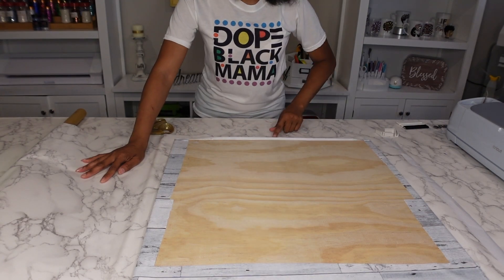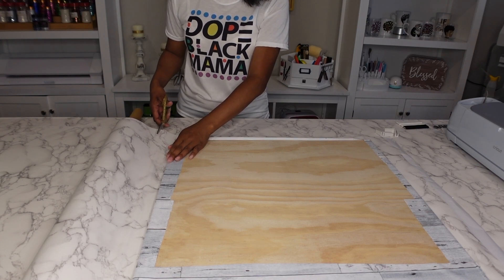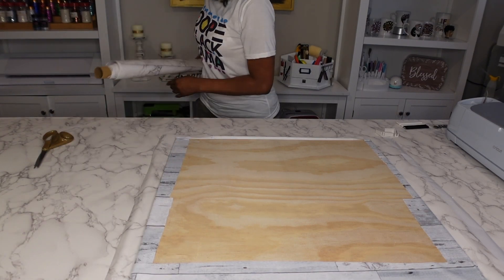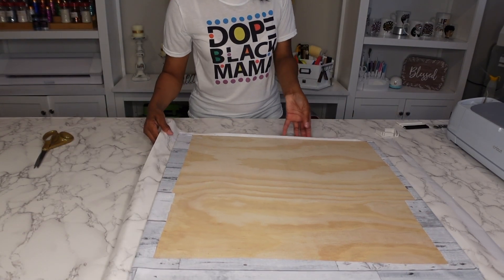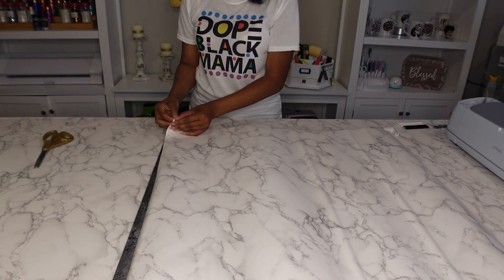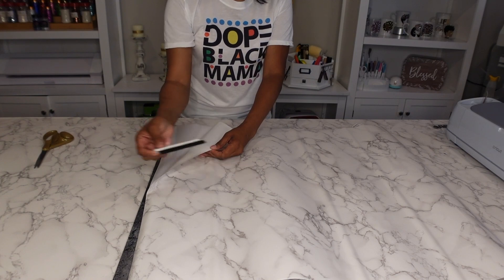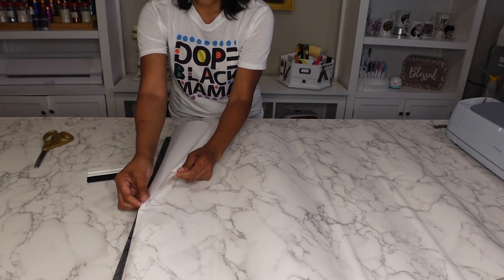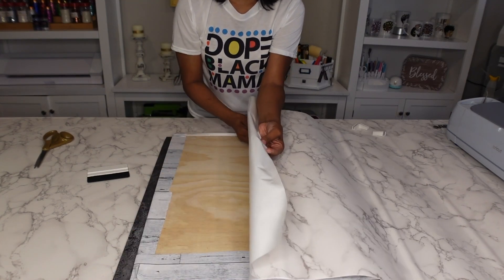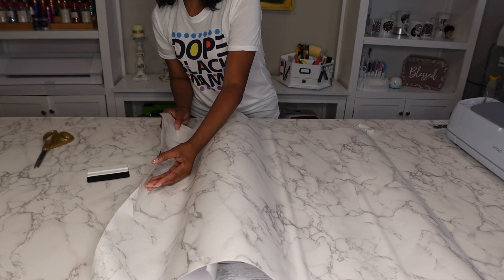You want to definitely have enough space for it to cover and fold over. So you see, this is just enough space for it to fold over. I'm going to go ahead and cut. Now when you put this on, you do not want to pull everything off at one time. You want to make sure you have a squeegee or something ready and available to get out all those bubbles.